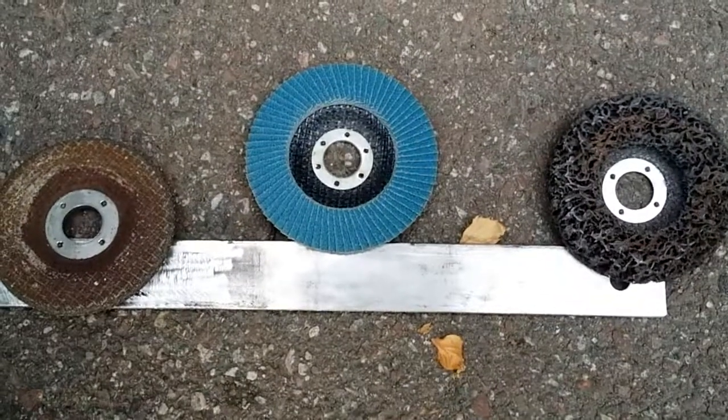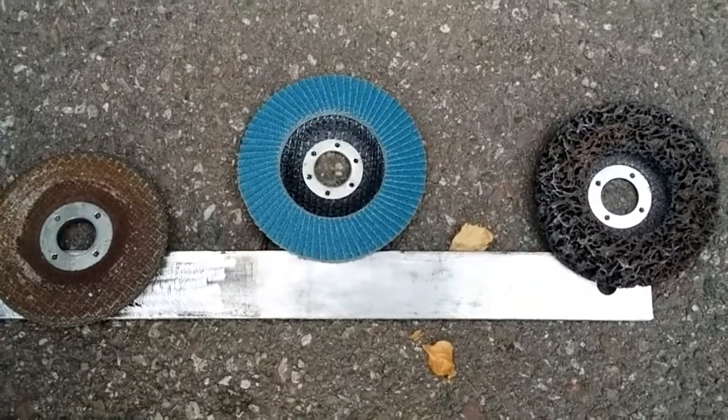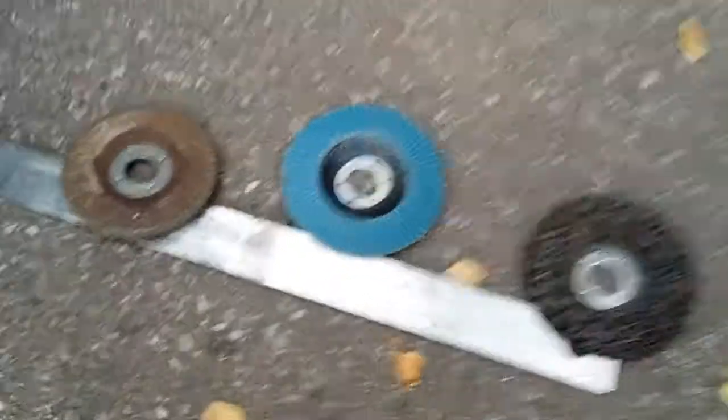Today I was just cleaning up this piece of steel here and I thought I'd do a side-to-side comparison of these three discs for an electric grinder.